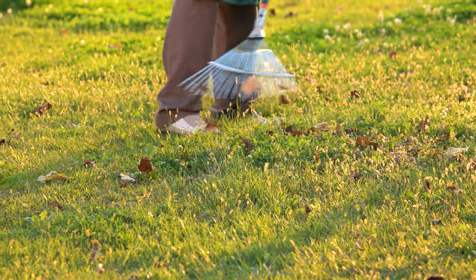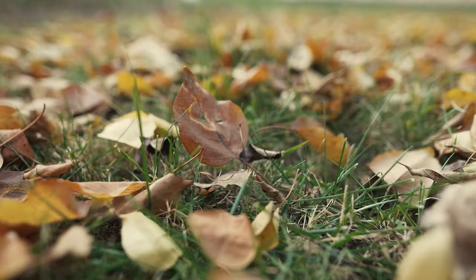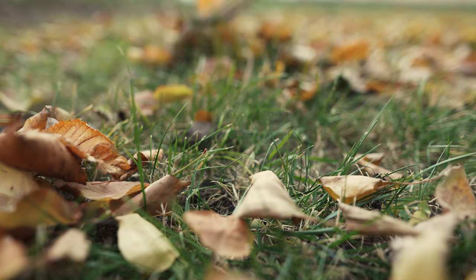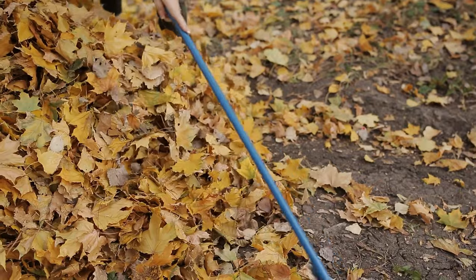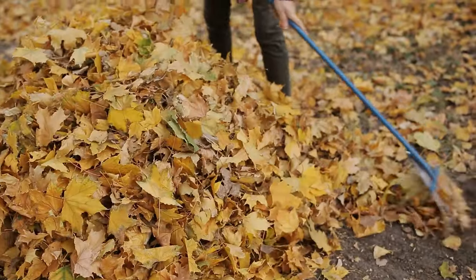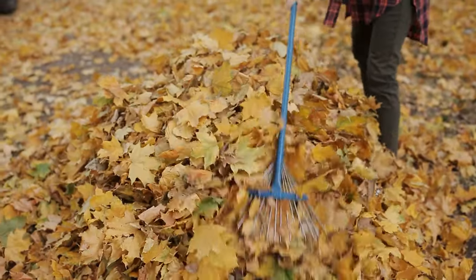Having the best garden rake for every job is a must if you have more than just the teeniest of plots. From clearing up falling autumn leaves to preparing the soil for planting and even removing the moss or thatch from your lawn, a good quality garden rake is something that any good gardener should have in their arsenal. Check out our guide video on the 9 best garden rakes that are available right now.